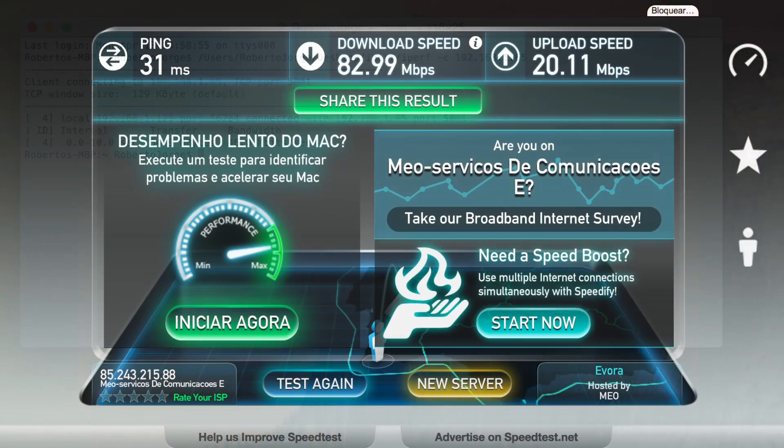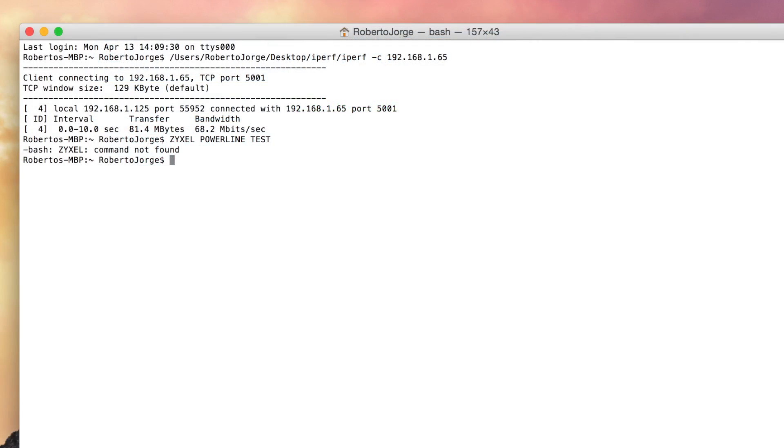Now the first test with Zyxel was on the living room — and I do say first test because I did two. On the living room I was getting 83 megabits per second of downloads and 20 megabits of uploads. And on iPerf, I got a connection of 81 megabits of bandwidth uploads and downloads.